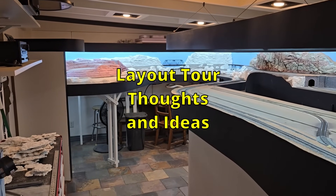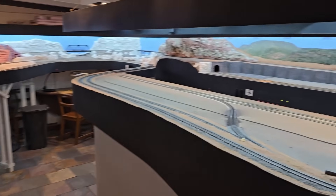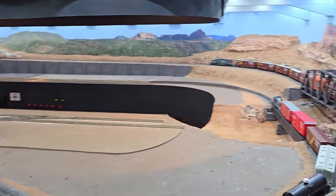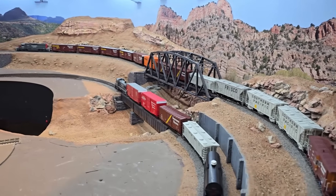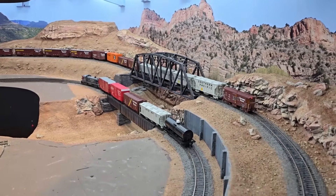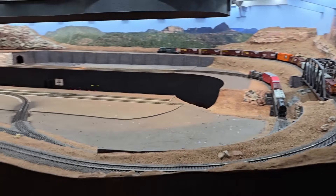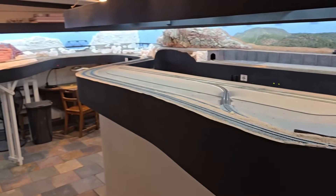A few weeks ago I was asked to do a layout tour, and I've reached a point with my North Canyon where I can take a break from that and move on to something else. So it seems like a good time for a tour.